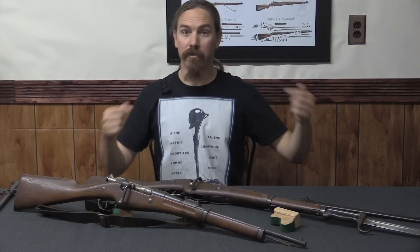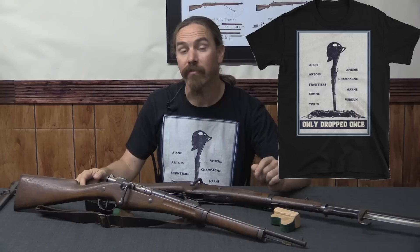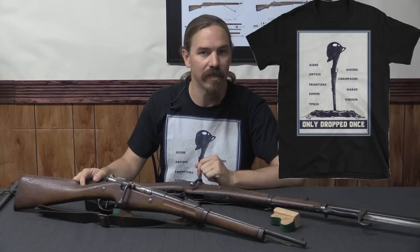If you are a fan of French rifles, don't miss your chance to get the 'Only Dropped Once' shirt — a limited edition shirt available only until July 28th. Take a look at the link in the description below to pick one up if you're so inclined. Thank you for watching.